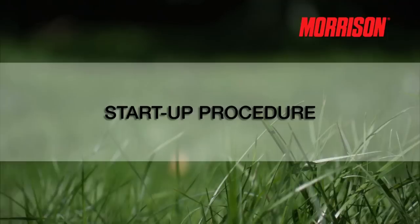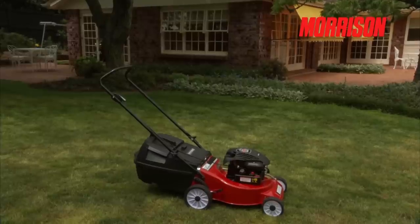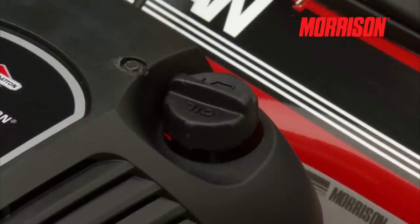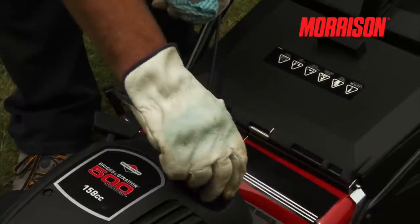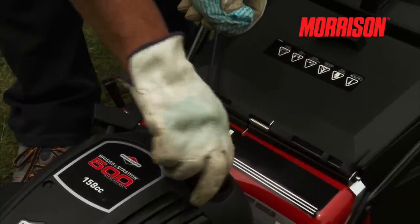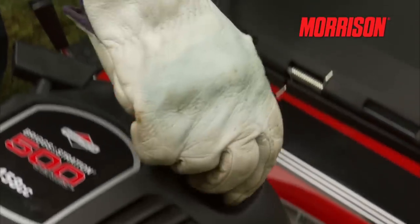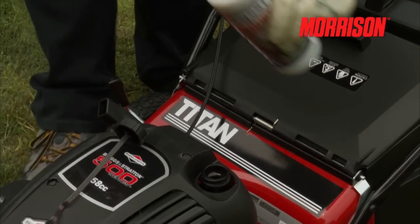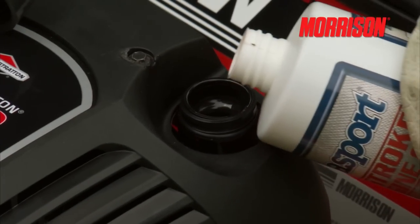Start-up procedure. Before starting your four-stroke Morrison lawnmower, it's important to check the engine oil level just as you would in a car, by dipping in the oil dipstick like this. Check that the lid is in, then remove, check and wipe and check again. If it needs topping up, or if this is the first start from new, use certified oils such as SAE 30 grade oil.